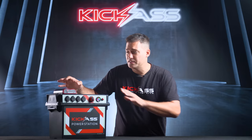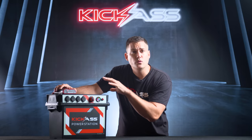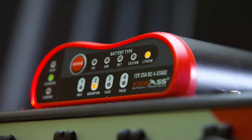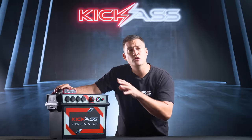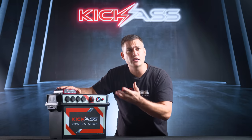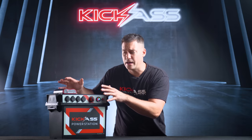Starting at the top of the power station, we have the Kick-Ass 25 amp DC-DC charger with inbuilt MPPT controller. As a side note, this is also lithium compatible. For all the tech geeks out there, you can find more information about this unit on the product listing, where there's a product manual and lots of videos.